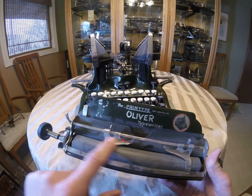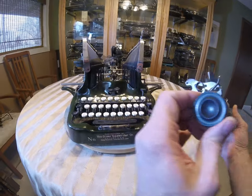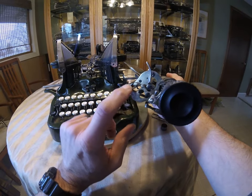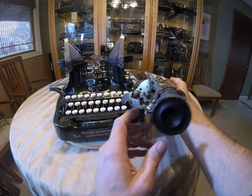Then go over the carriage. These little paper feeds, paper holders — good to have those. The knobs. And then one crucial thing is this spring; on occasion it is missing. That is really hard to come by. Most of the time it's there. Just watch out for that.